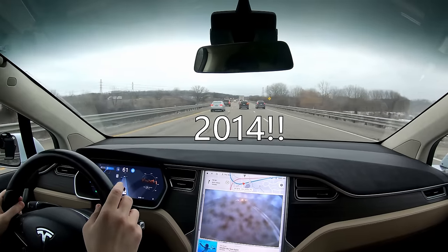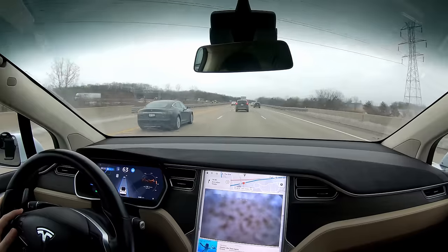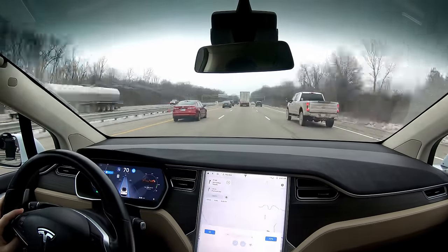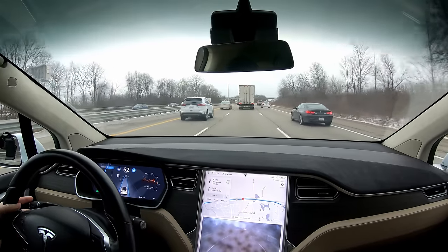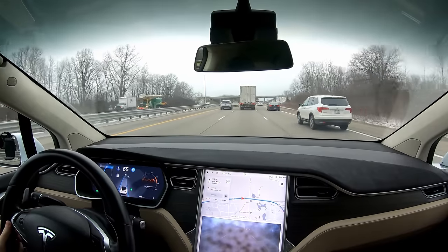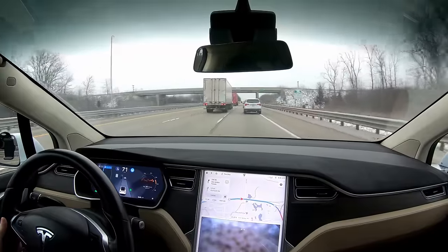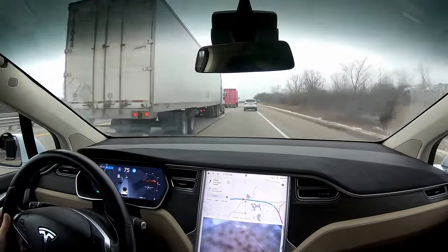Oh, there's a P85D! I'm trying to start a lane change here — we've got a lot of cars coming. Turn signal on, there is a van coming up, but I hit the accelerator and the car gets over perfectly. I turn the turn signal off and we're all good.